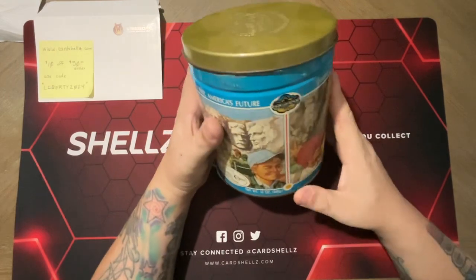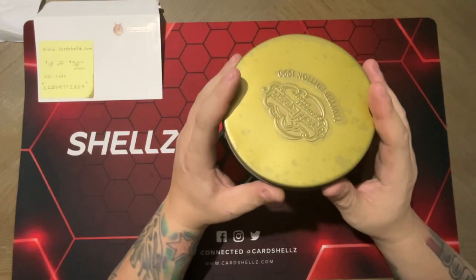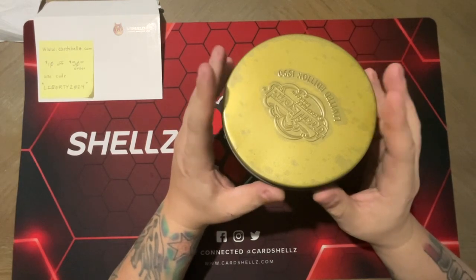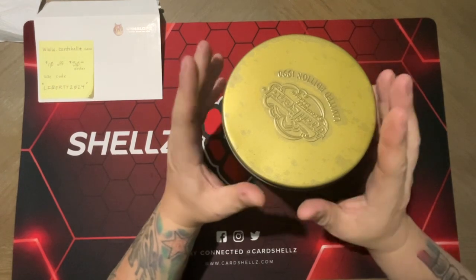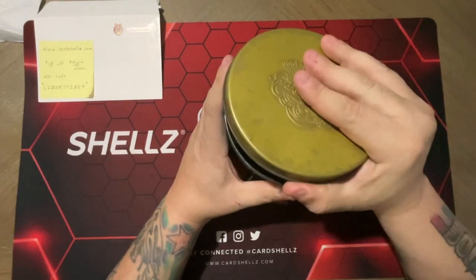Tonight we're going to do something different. I found this tin in my back room. I did open it to see what's in it — there's all kinds of trading cards. I went through it like five, six, seven years ago when I initially got it, but I haven't gone through it since and totally forgot what was in it. So we're going to go through it and see what's there.